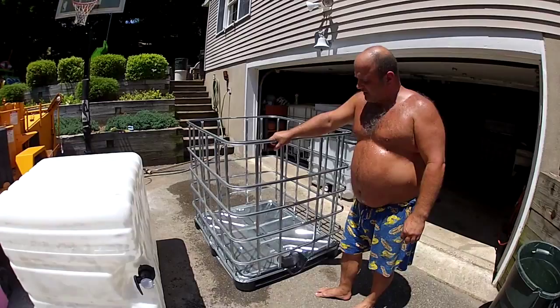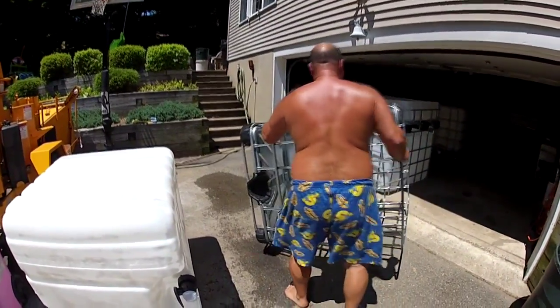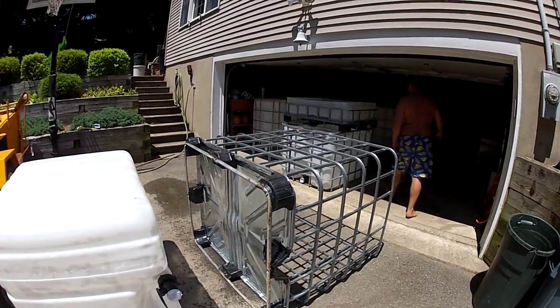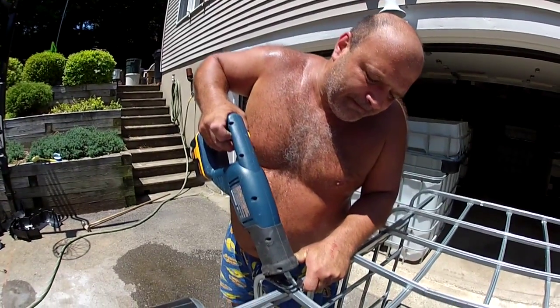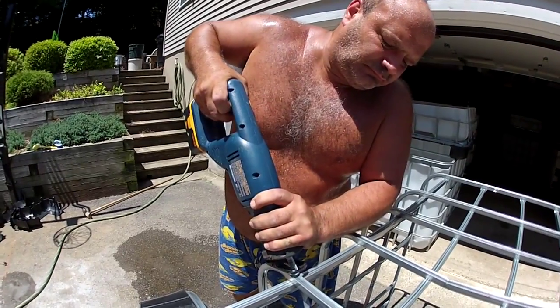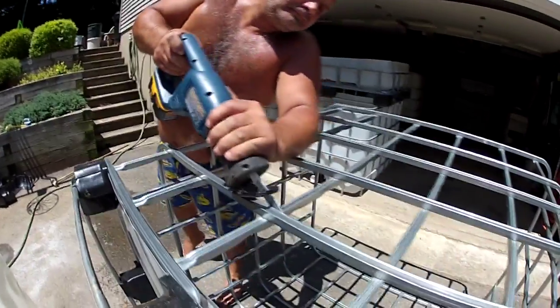To do this, I want to turn the cage on its side. I'll be using a sawzall to make these cuts. I suppose one could use a variety of different saws; I prefer the sawzall or the reciprocating saw.